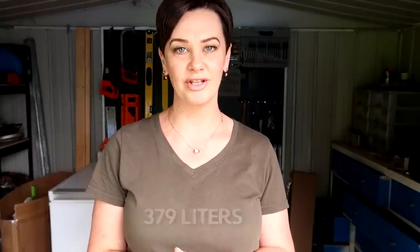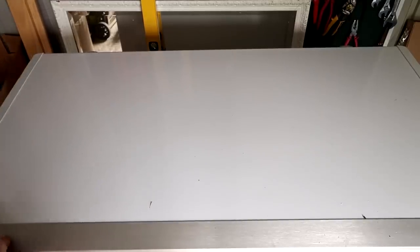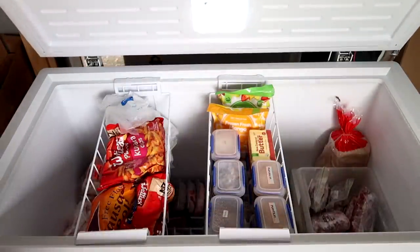I can't remember the capacity of this freezer but I'll put it on screen if I can find it out. I wanted a new organization system because in the other freezer I had six bins that stacked on top of each other, and only four of them fit in here. It seemed very inconvenient having stuff buried underneath, so I came up with a different solution — I hope you'll enjoy it.